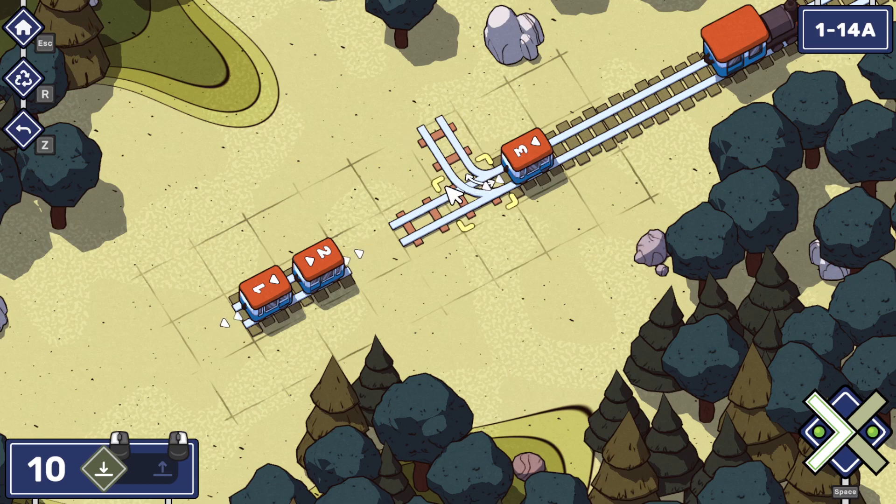If this is a Y shape — like these are the two branches and this is the tree trunk — if it goes into the tree trunk, we can make it go either way through the tree trunk. But if it's going in through the branch, then it either continues forward or it turns. So, hold on — what am I saying?